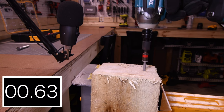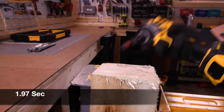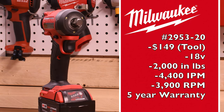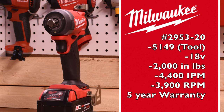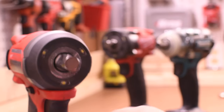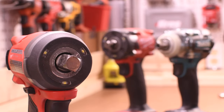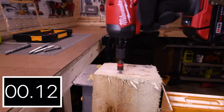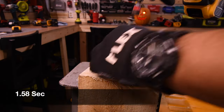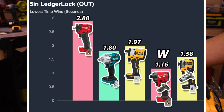2.88 seconds for the Stubby. 1.80 seconds for the Makita. 1.97 seconds for the DeWalt. The Gen 4 model number is 2953-20, $149 tool only, 18-volt system, 2,000 inch-pounds of torque, 4,400 impacts per minute, 3,900 RPM, and five-year warranty. LED lights do not work, but it does have tri-LED lights around the anvil — thank you, Torque Test Channel, I will be fixing that. 1.16 seconds for the Frankenstein. 1.58 seconds for the Freak. For the win again is the Gen 4 Frankenstein, and last place again is the M18 Stubby.